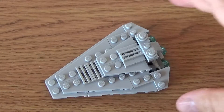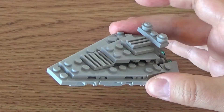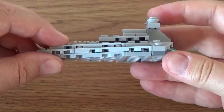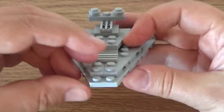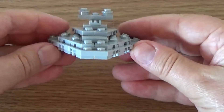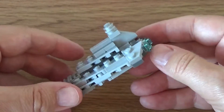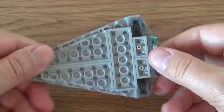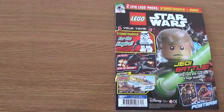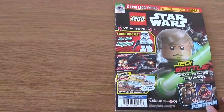Here we have the completed item. It's a neat little build — there are no extra pieces in the pack at all. I'll just show you the underside of how that goes together; it's a layered build. It's quite a nice little mini-scale thing, and surprisingly there were 35 pieces there altogether — quite an easy build as well. Moving on to the magazine, it's a fairly standard front cover advertising the Stormtrooper and the additional pack.